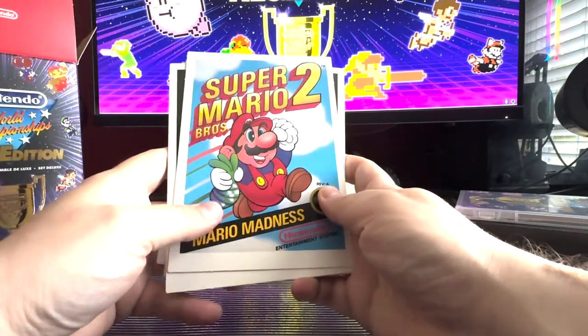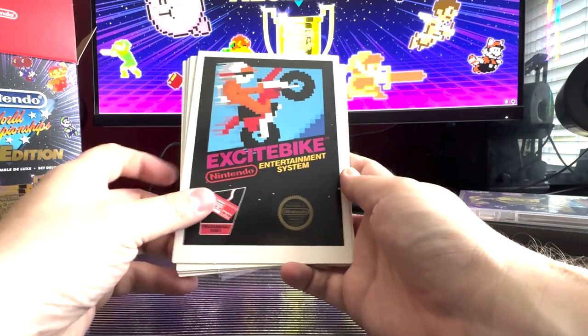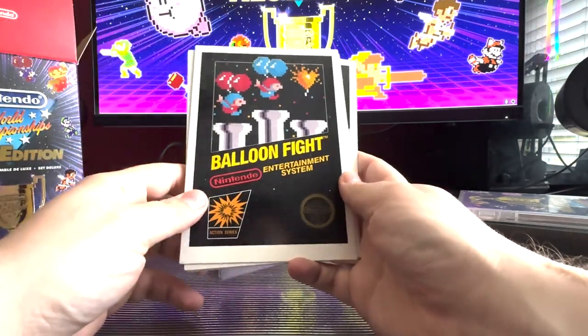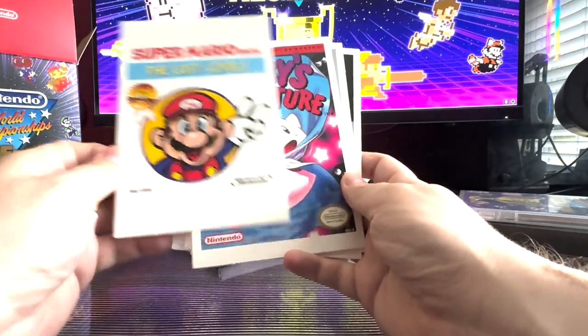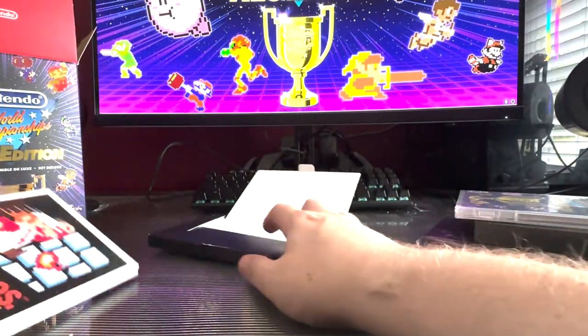Some of these games I have never played before, including the original Metroid — do not come at me — or Kid Icarus. I was thinking about where I'm going to put these, because I don't even know the proper way you would ever go about displaying these, or maybe they just stay in the package. Who knows?